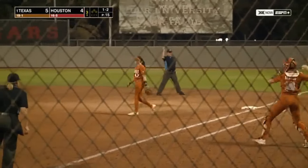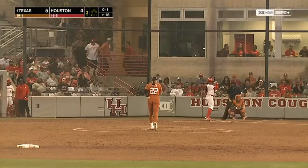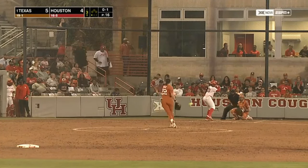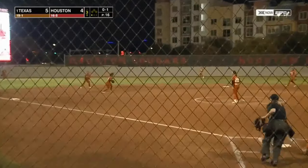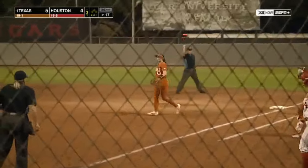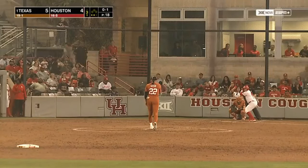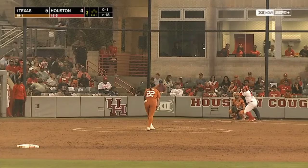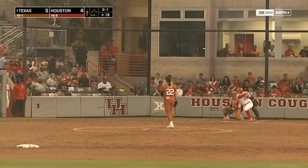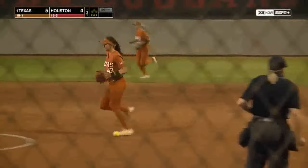One year at NC State, now in her third season at Texas. There's a soft squibber to third, Scott has it, strong throw to first — Rollins retired, two down in the third. Bounces it back to second, Washington over to first — a very nice inning. I really like the way this infield is playing. She led them in hitting last year and she's just a very steady player at the plate.